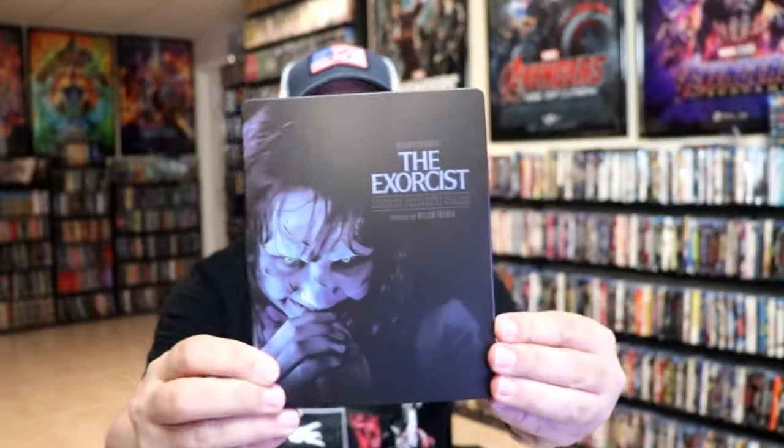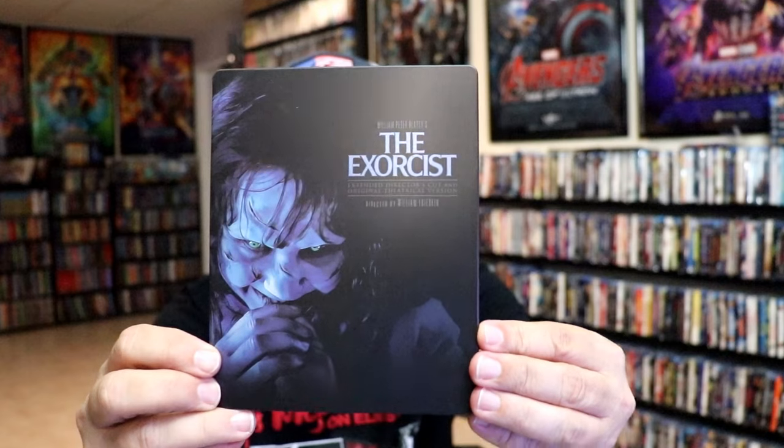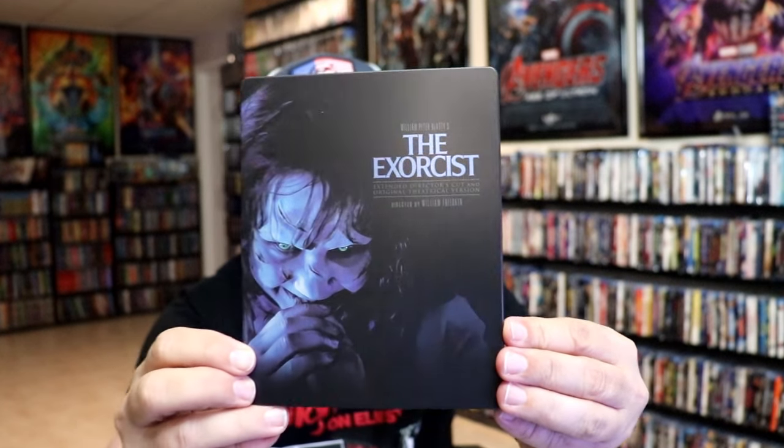I'm going to go ahead and remove this from the wrapper. We're going to take a close look at this Steelbook. I've got the wrapper off and the j-card removed. Here's the front of the Steelbook. It is a matte finish. No embossing or debossing.